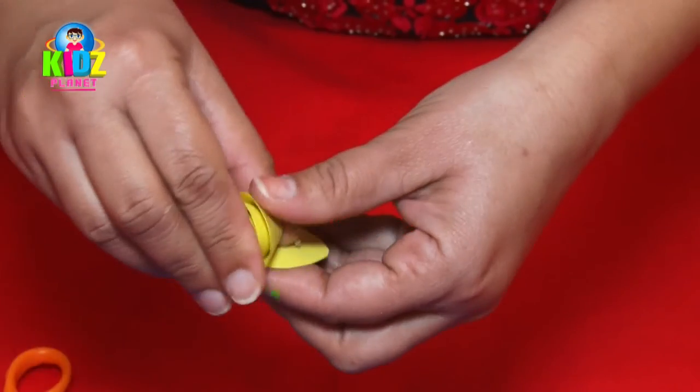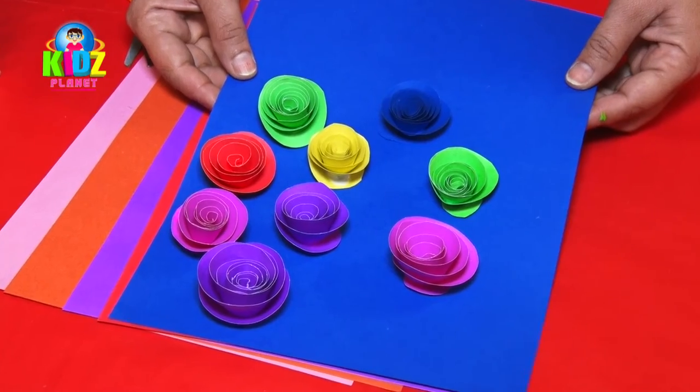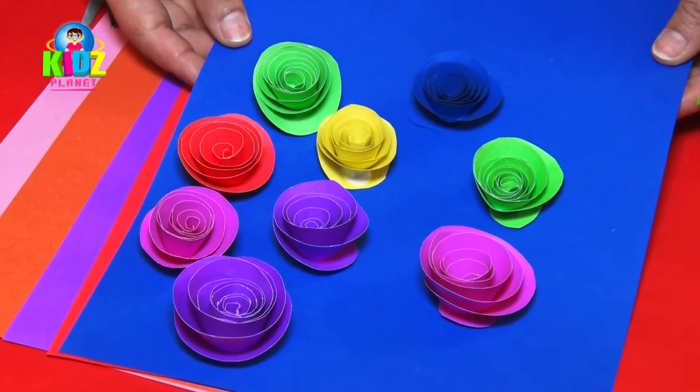After it's twisted, we glue the edges. You can make the flowers out of pastel sheets of different colors.